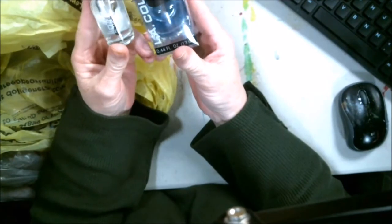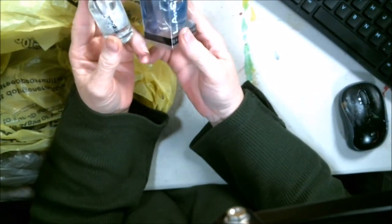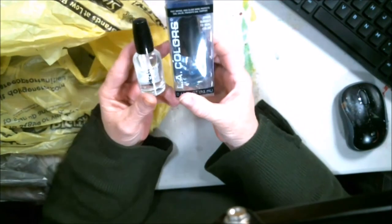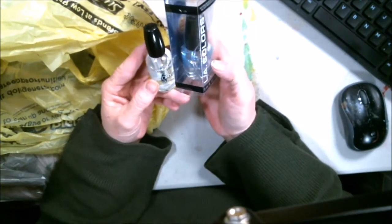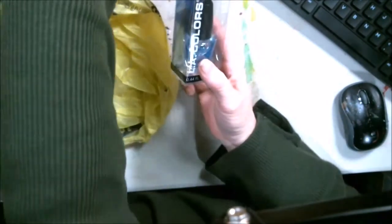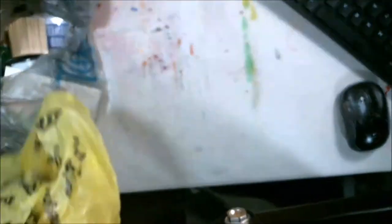This is from the Dollar General — I got this. It's a fast dry top coat. I like to use these on my mini canvases to seal them at the end. They work great. So that's what I use on my mini canvases. I got those at the Dollar General, so they're quite inexpensive.